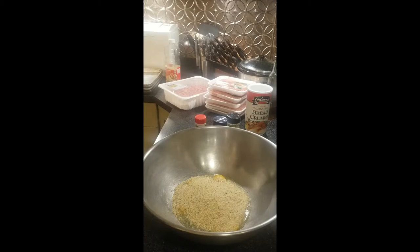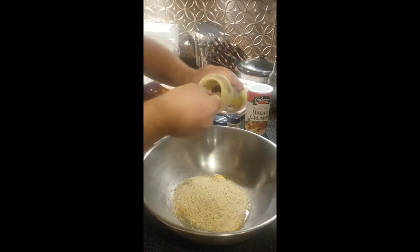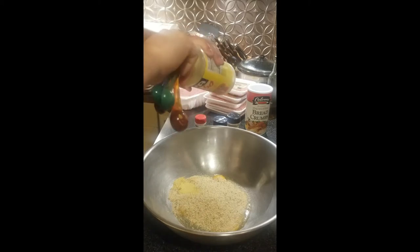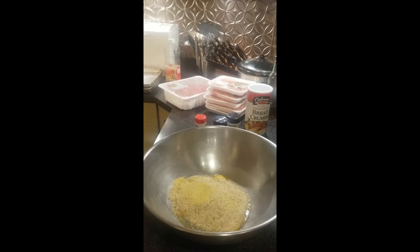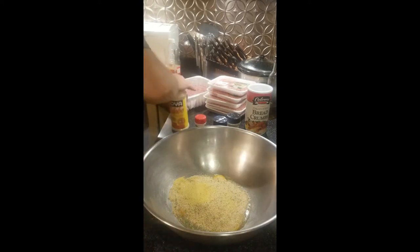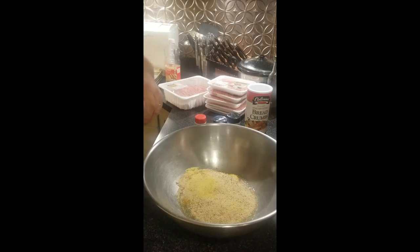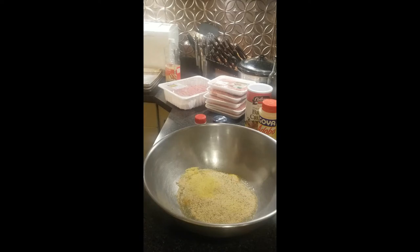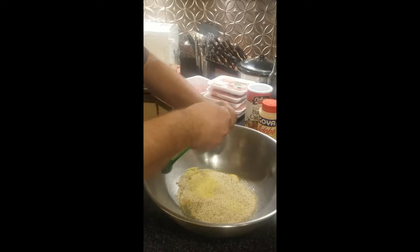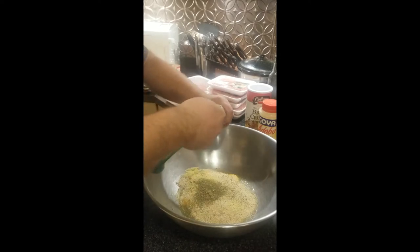Two tablespoons of adobo. This is one of those things where you don't need to be sitting there sweating over your exact measurements. If it's a little less than a tablespoon, great. If it's a little heaping tablespoon, great — you're not going to make things too seasony. So don't worry about two tablespoons of Italian seasoning; Italian seasoning is just a great blend of spices.